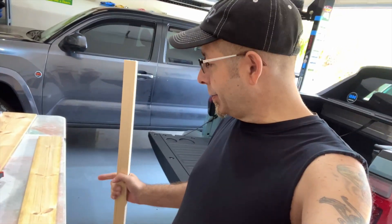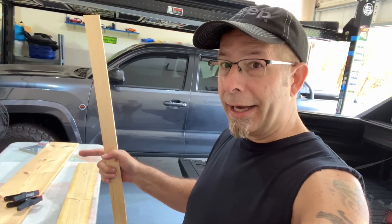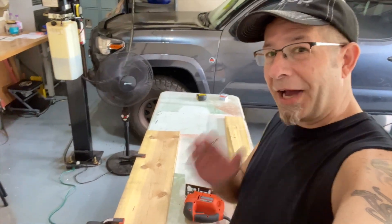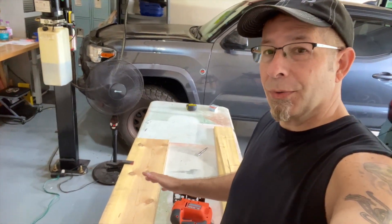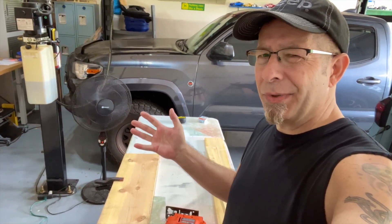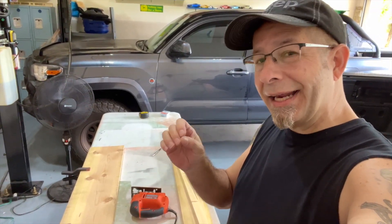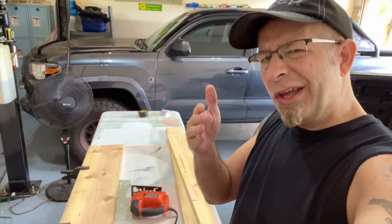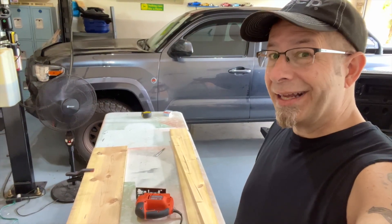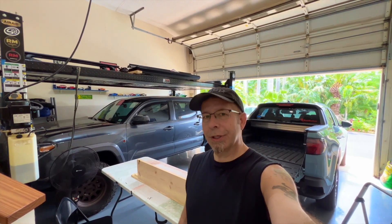Now we need to measure in between the wheel wells so that the biggest piece — the wall — will fit in between. We've got the final board cut. This is the actual wall; this is what's going to fit in between to hold things together. There will be a little gap on each side, but that's to enable it to fit in between the wheel wells when I need to get it out of the way to open the little trunk. I cut that at 41 and a quarter inches — that's the last of the cutting.